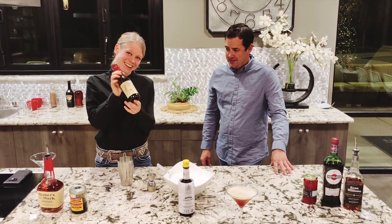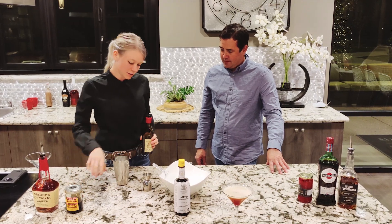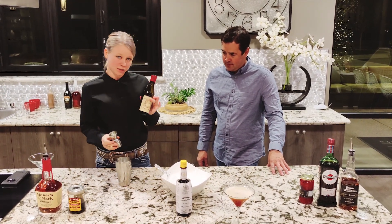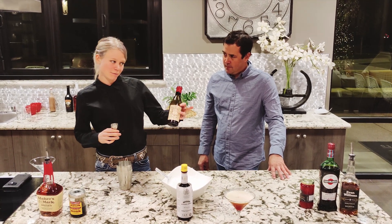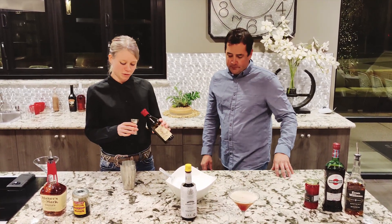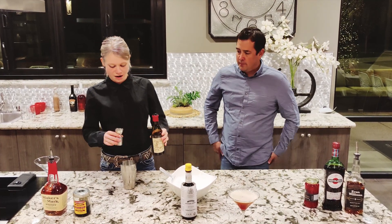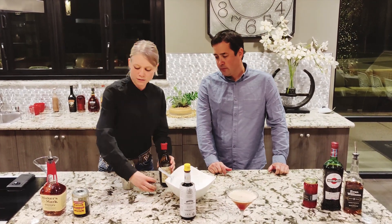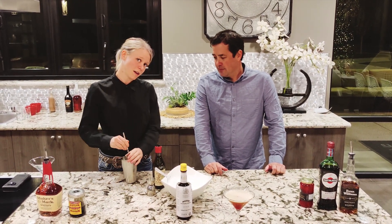We're going to add Antica sweet vermouth — this is one of my favorite sweet vermouths. What's interesting about this vermouth is it needs just a little bit less than if you were to use a cheaper sweet vermouth, so we'll go ahead and add that at under an ounce. And then instead of shaking, I'm going to stir that.